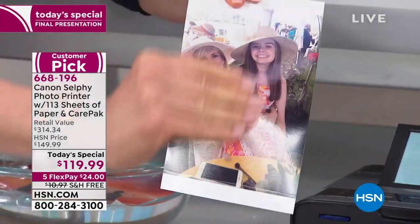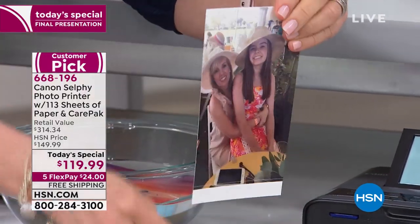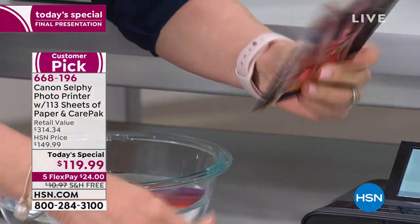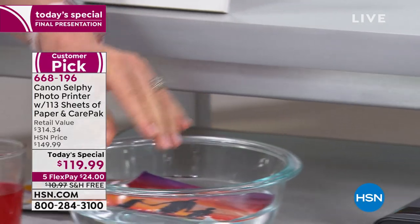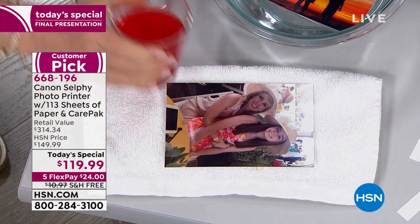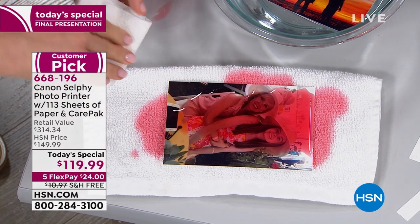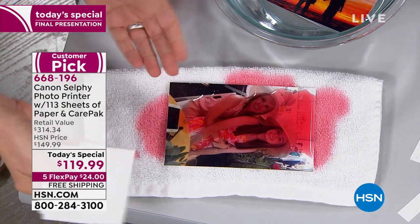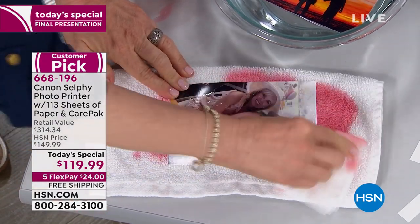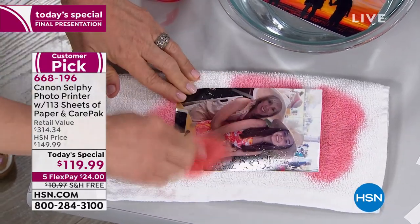Look at this — it's completely dry, fingerprint proof, and it's got little tabs. I'll pull off the little tabs and it's a standard four-by-six. I'm going to take this photo and dunk it in water. You would think a normal photo would be ruined — done, in the trash. But no smearing. This photo will last up to 100 years; it's 100-year fade-free.